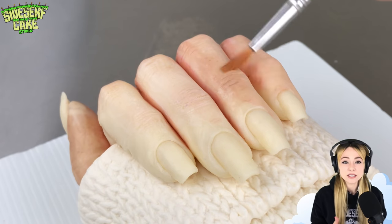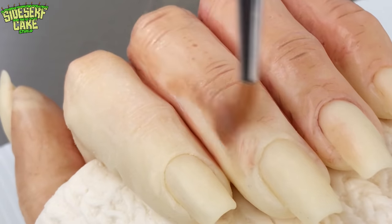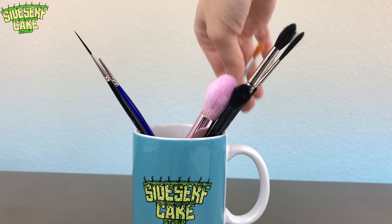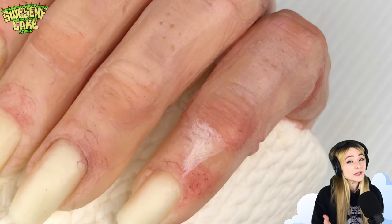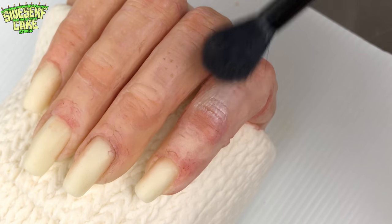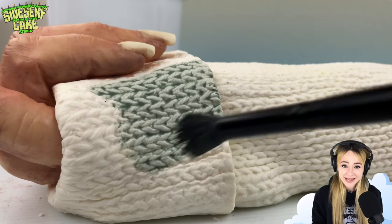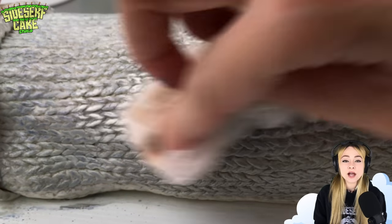Before I started making cakes about 10 years ago, my focus was painting — so this is my thing. Painting my cakes has always been my favorite part. The color really showcases the sculpting I just did, and it really makes the hand come to life. I want to add color to the sweater but nothing too loud, so I'm painting it a muted teal gray color. To add highlights, I'm wiping away some of the color with a damp paper towel.